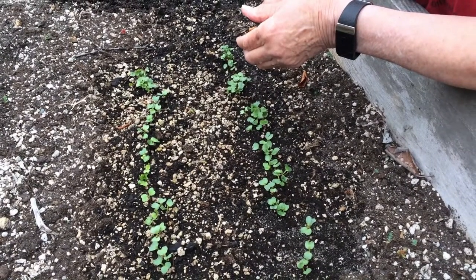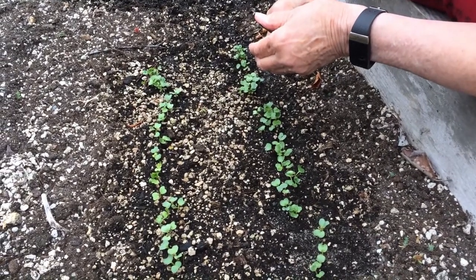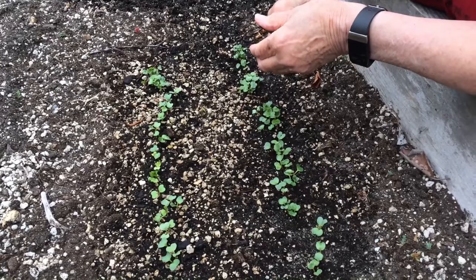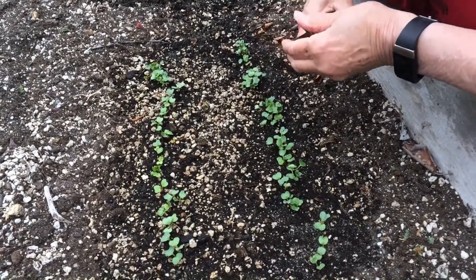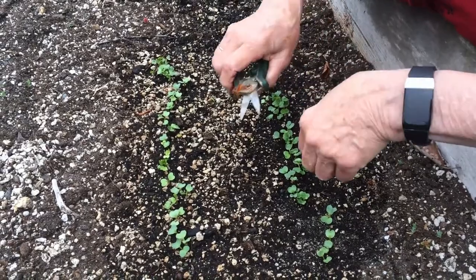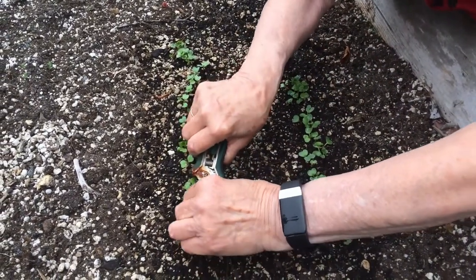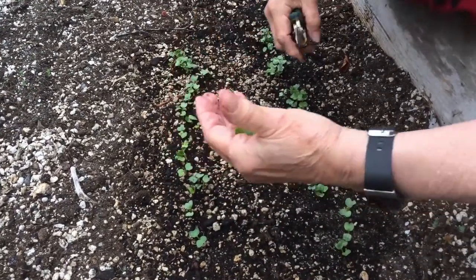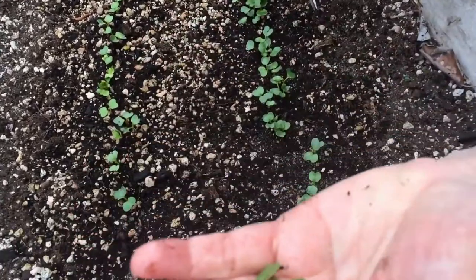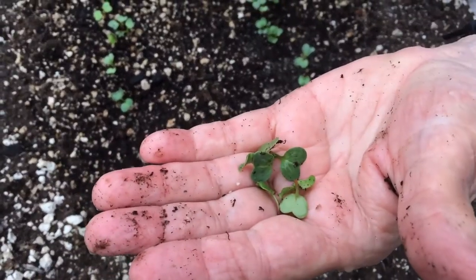Most vegetables need to be thinned so they have room to grow. Refer to your information sheet for which plants need to be thinned and how far apart to space them. With this variety of radishes, they need to be about two inches apart, so we're just going to snip between the ones about that distance. The best part is that for the radishes, these little microgreens are excellent food — you can put them in salads and on sandwiches.